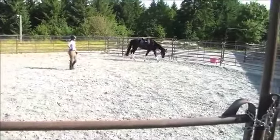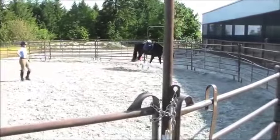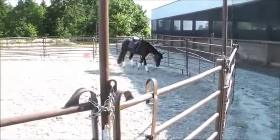The horse is stretching much better in the gaits, moving much better, more actively behind, swinging through better. The stretch is much, much deeper.